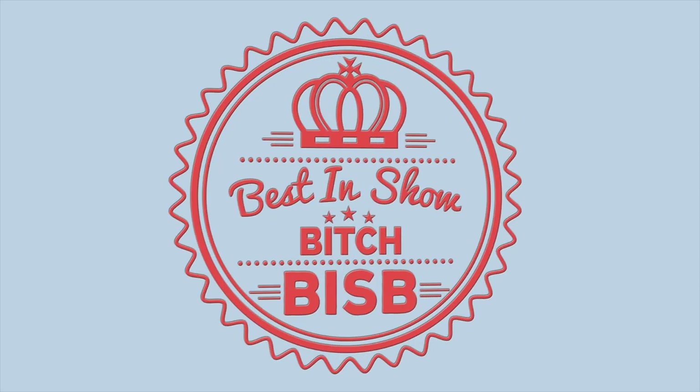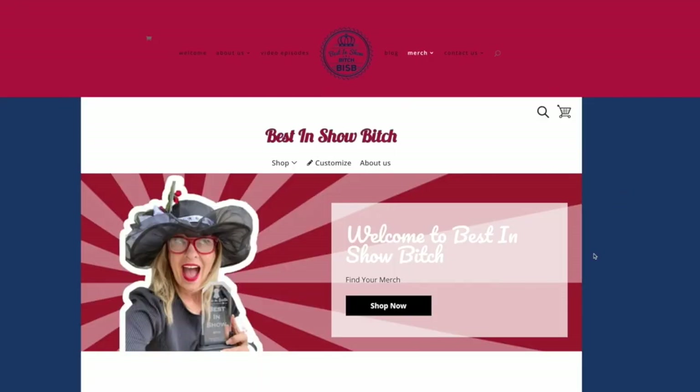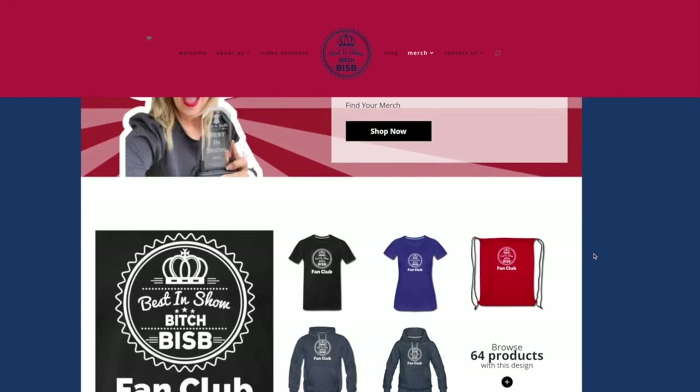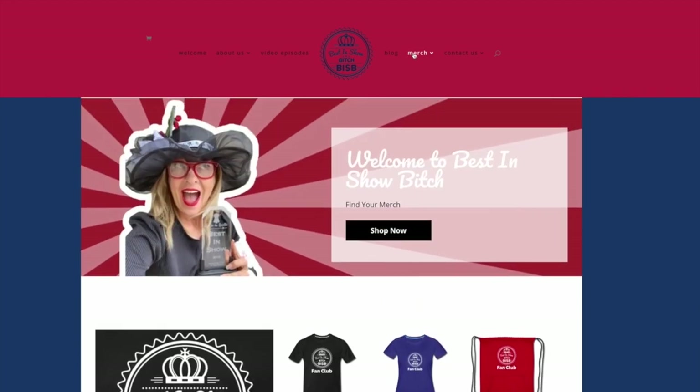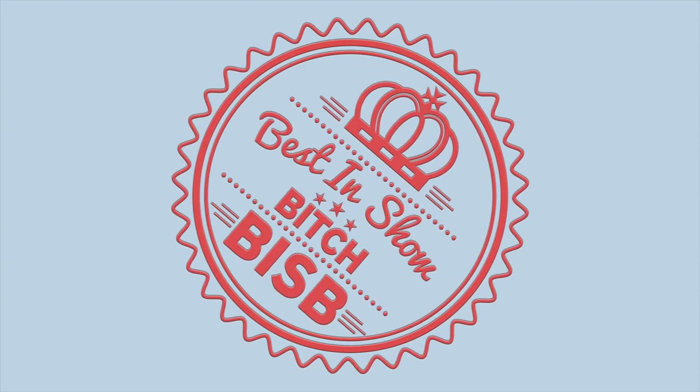Peeps, you know the drill. I'm on the road filming more and more grooming episodes, so keep making those requests and I'll keep adding them to the list. The more merchandise you buy, the more I get to get on the road and travel to add more episodes, so thank you in advance for your support. Comment below on what breeds you'd like to see, like and share this video with your friends, and be sure to subscribe if you haven't done so yet.